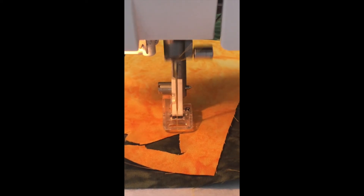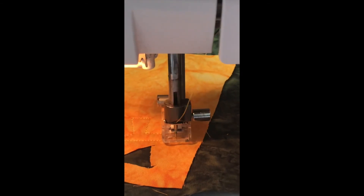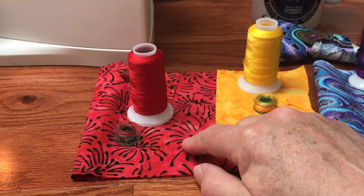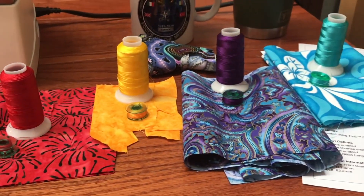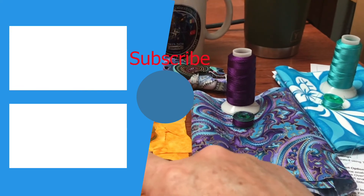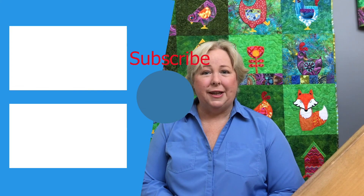Now you're to the point where you can just start stitching out your design. At this juncture it doesn't matter much whether it's applique or just straight embroidery. If you're doing applique, have your colors ready — your material, your thread, and your bobbins all positioned out in the order that you'll be working on them. This will make your project go much easier as you work along. As always, don't forget to like and subscribe.